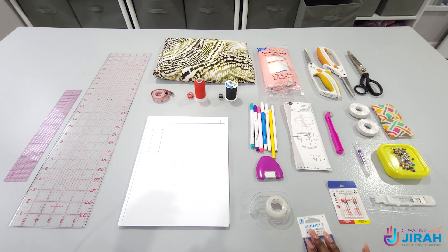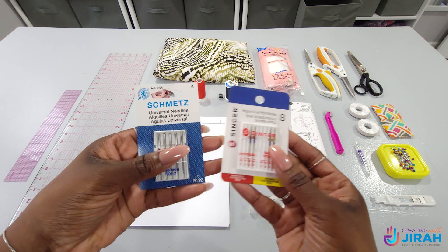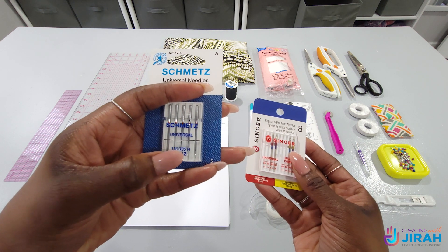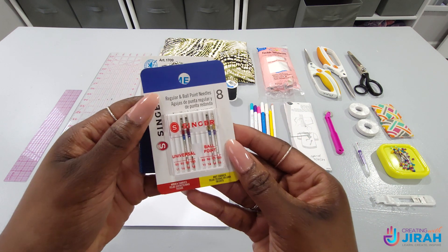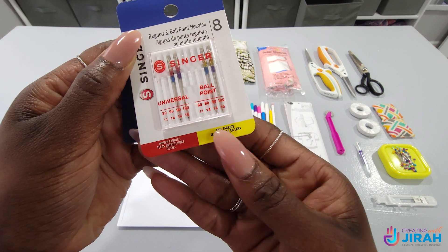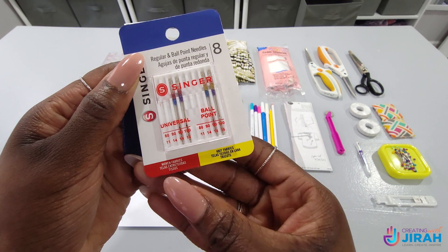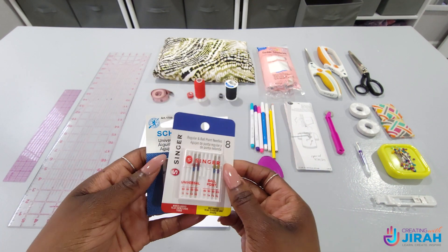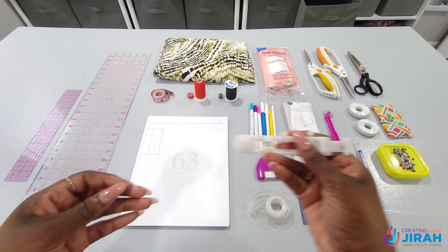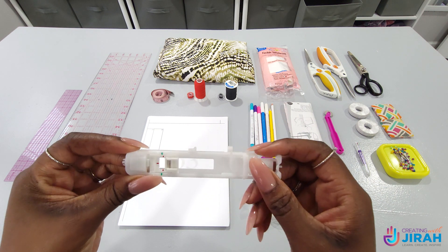You'll also need a seam ripper and the right sewing machine needles. For my skirt I'm going to be using woven. They offer different types — Universal, and Singer also provides knit and woven needles. I'll be using a woven needle size 14. The kind of needle you need is based on the type of fabric that you're sewing. You will also need your buttonhole foot for your sewing machine because we will be making a buttonhole.